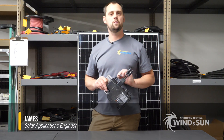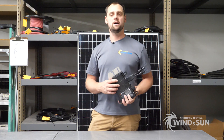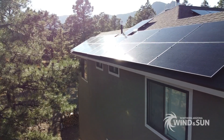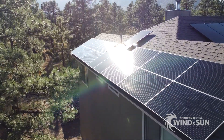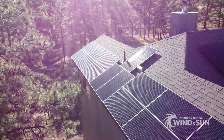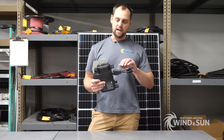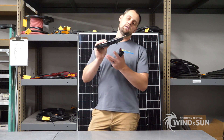Hey there, this is James with Northern Arizona Wind & Sun. Today I have in-phase micro inverters to talk about. The micro inverter is often used when you're doing a grid-tie solution — a grid-tie system is a solar array that's offsetting your electrical use immediately, and any additional electricity produced can back-feed your meter and go into the grid.